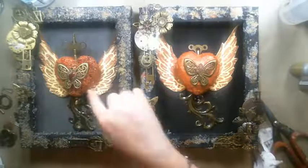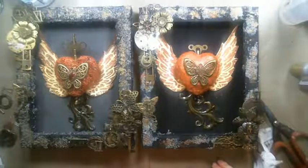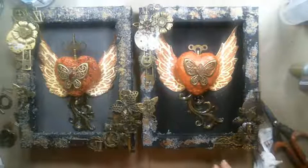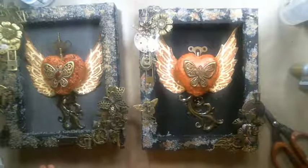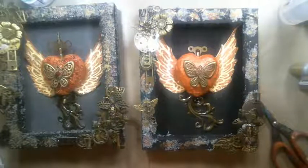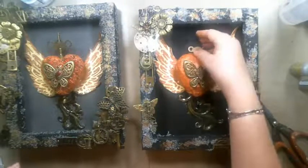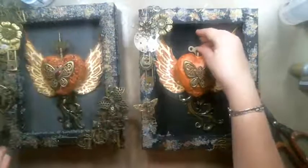I added red beads and orange beads to the original one and I completely forgot to add them to this version. I could add them with some matte gel, but I'm not going to do it right now because I'm basically done. They look a little different. I do like this key much better because it's bigger, but I didn't have another one.